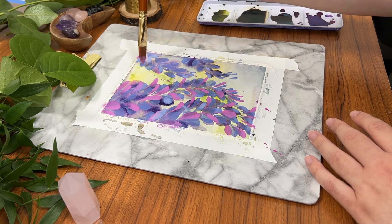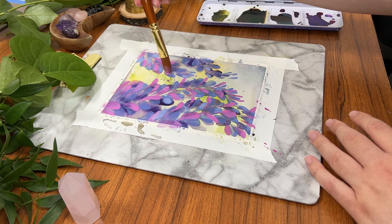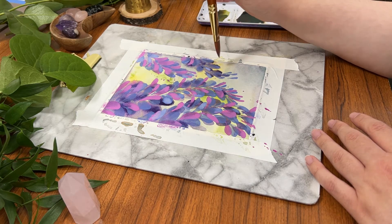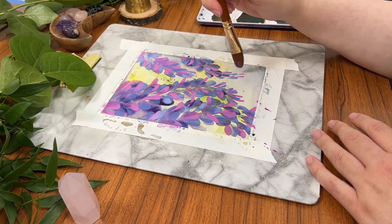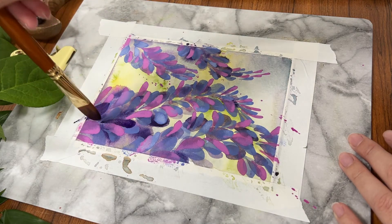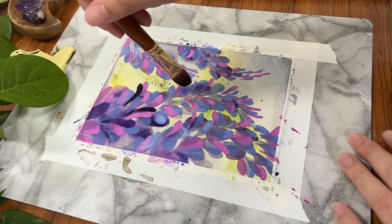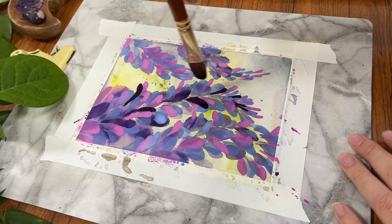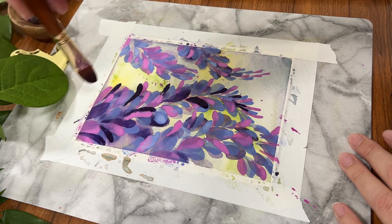Would I repurchase this? Yes — but I don't think I would get the Filbert size again. I realized while painting that the Filbert is handy for certain flowers and shapes, but as a watercolor artist I found it isn't as universal for me as when I paint with acrylics, where I love Filberts as a go-to along with flat brushes. For watercolor, I'm discovering that round brushes, flat brushes, and daggers are my favorites.